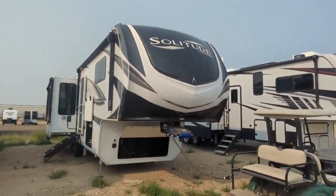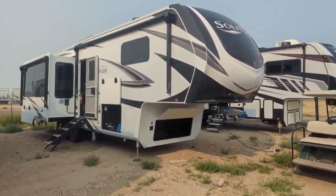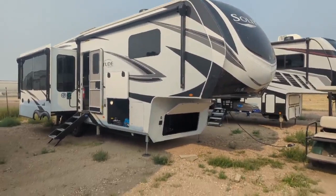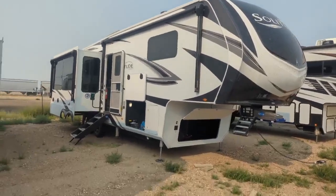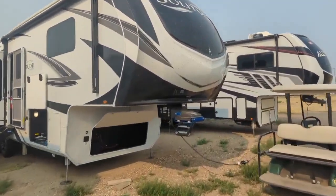2024 Solitude 310 GK — this is the most popular model for the Grand Design Solitudes. It's about 35 feet, actually 34 foot 11 inches, and weighs in at around 12,000 pounds dry. A three-quarter ton can do it, and guys are doing it all day with a one ton. So just coming around.